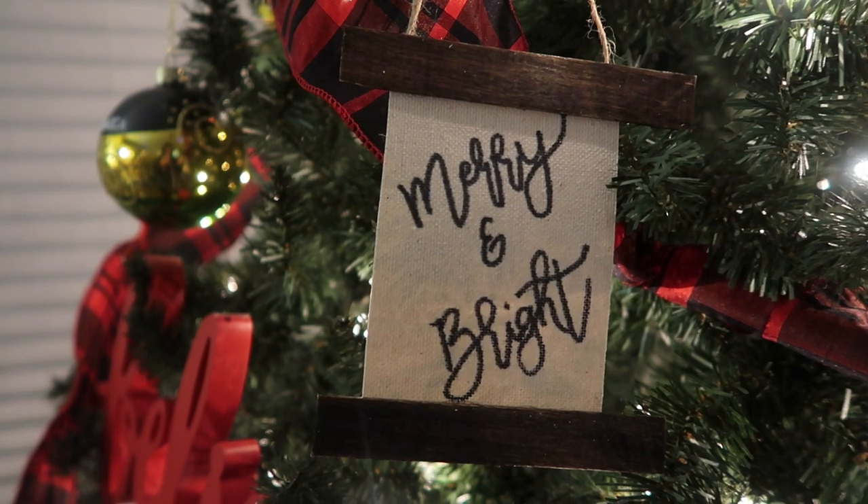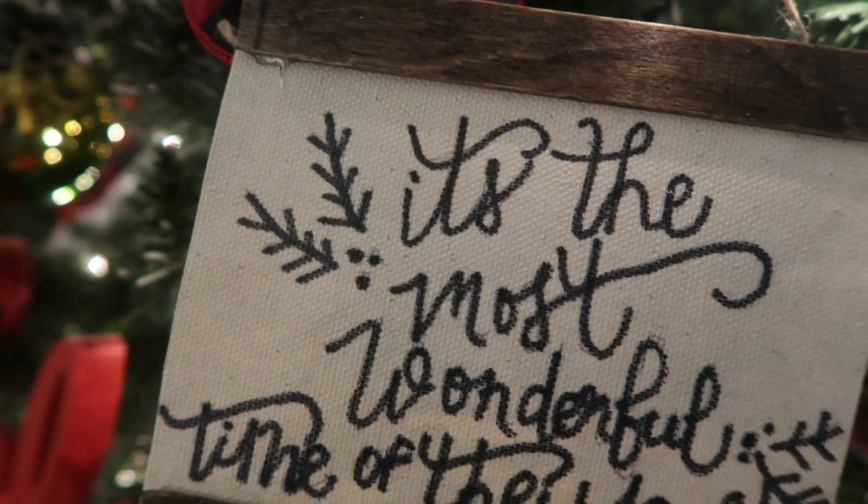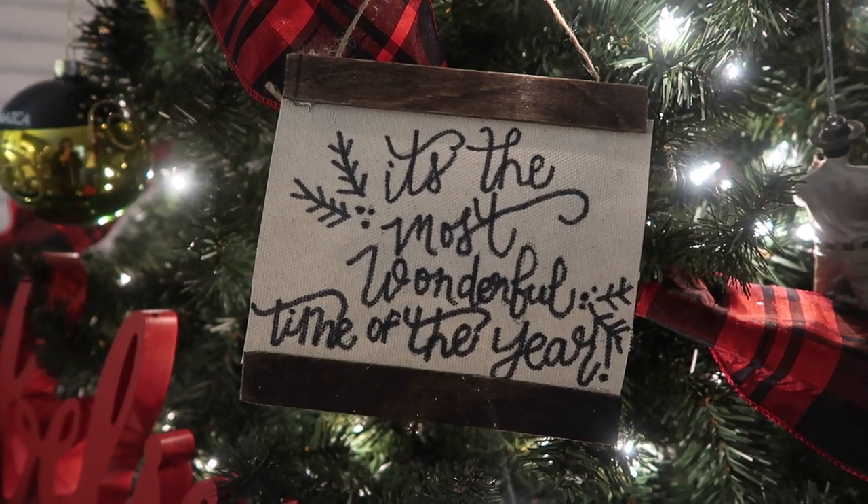Finally, I am obsessed with these little scrolls — they turned out so cute, and I have a fun trick to show you on how to get that calligraphy look at home without a Cricut.